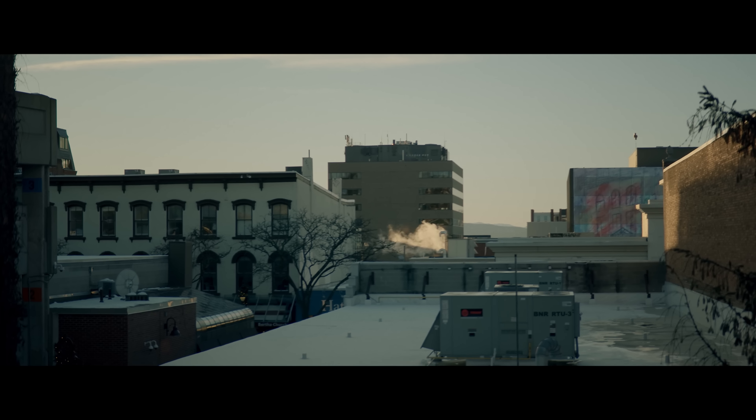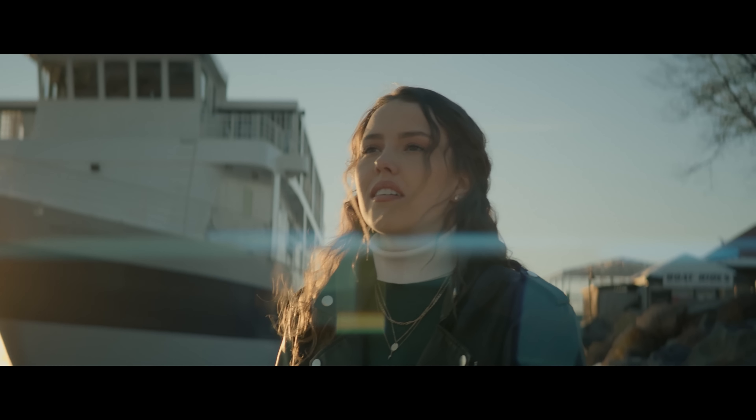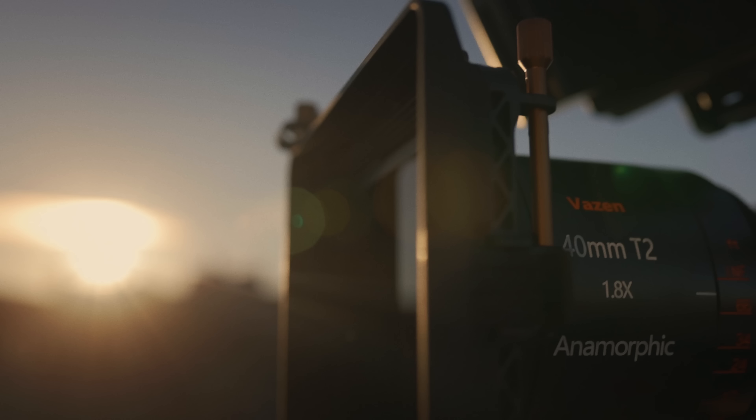There are a few different benefits to a matte box. As we know, neutral density filters are a crucial tool to have in our filmmaking kit, but oftentimes lenses — especially cinema lenses in particular — don't even have filter threads on the front of the lens to screw on our ND filter. So in that tragic event, how do you apply an ND? And the answer is a matte box.